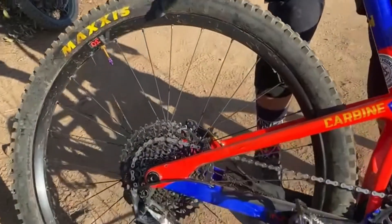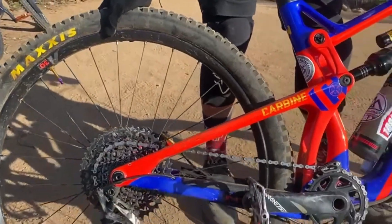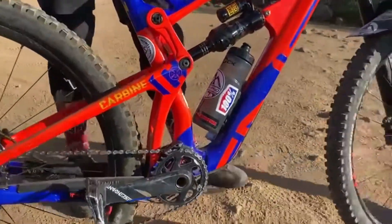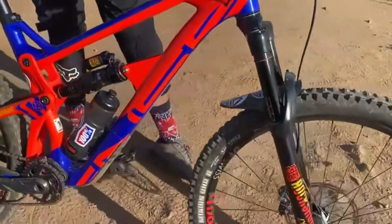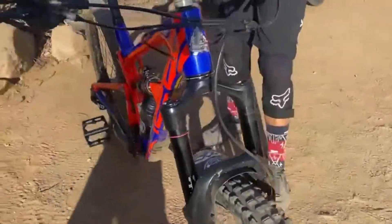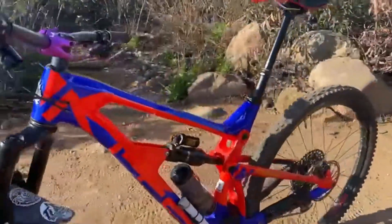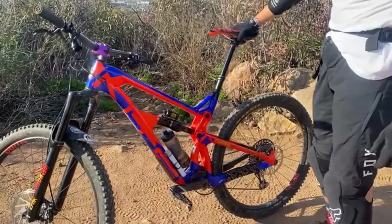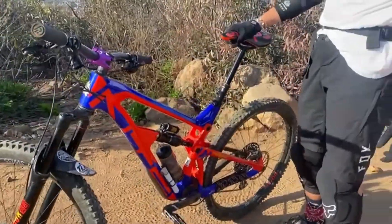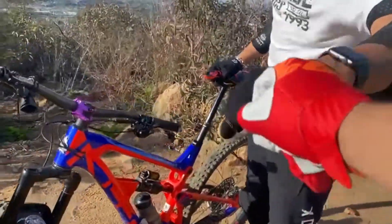No Cushcore, just a DHR2 with tubeless setup — double DHR2. I'm going to change to a Rekon and DHR2 when I get a chance. It's my daily dual bike, riding four times a week. Beautiful bike, appreciate it!